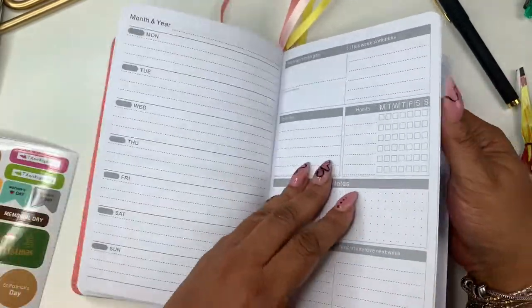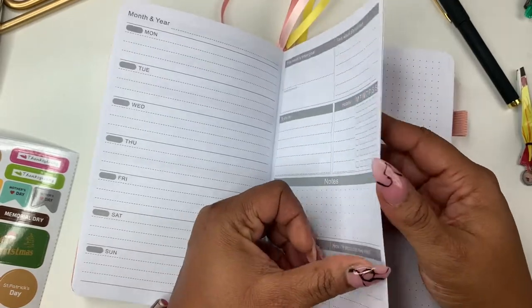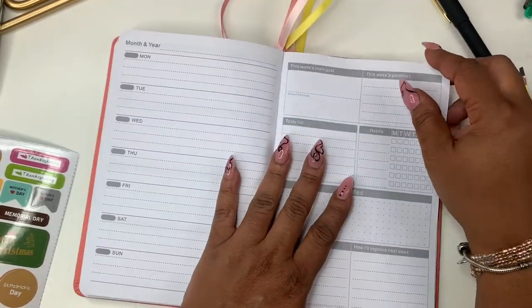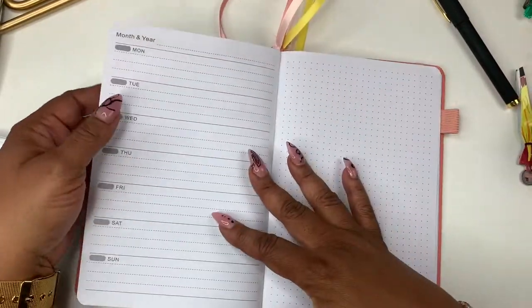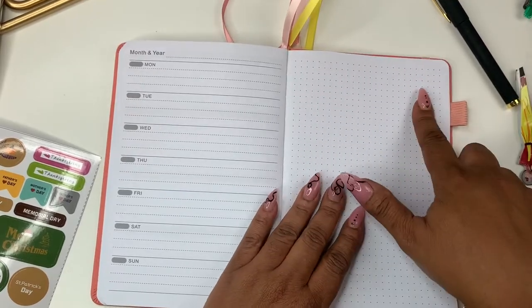Oh my god — it has dot grid pages in the back! I love dot grid. I don't know, you guys — I think I might have to hold on to this for myself. I think I might make this into my pre-planner.